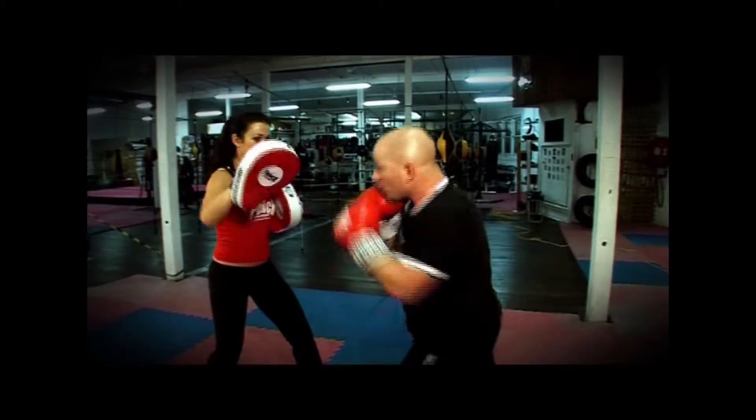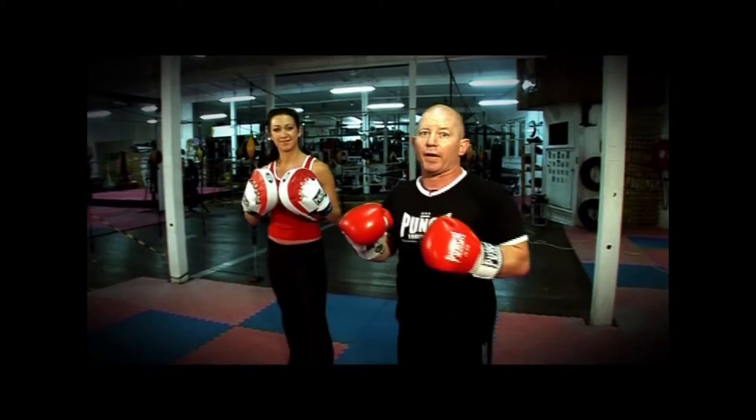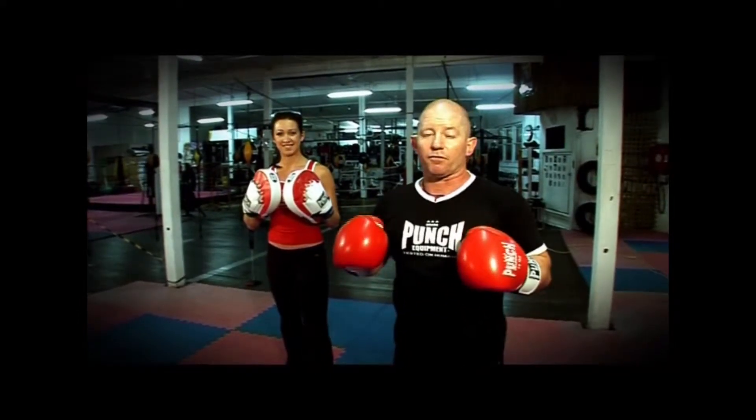Nice and fast. Lots of fun, pretty easy for the pad trainer, but very, very active for the boxer.